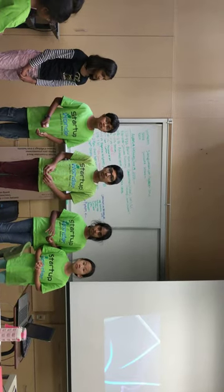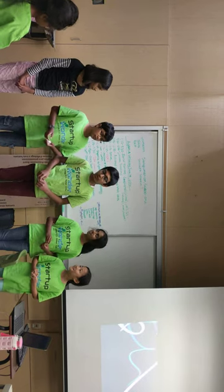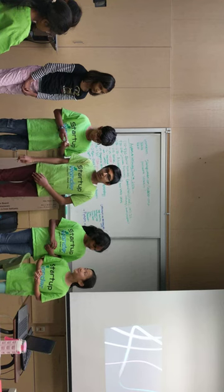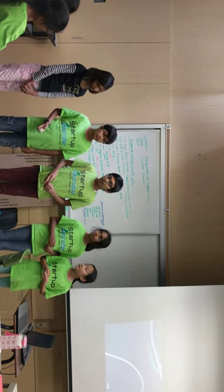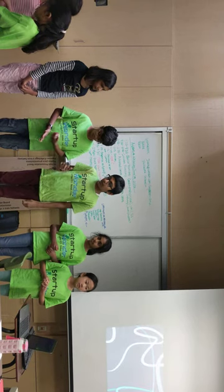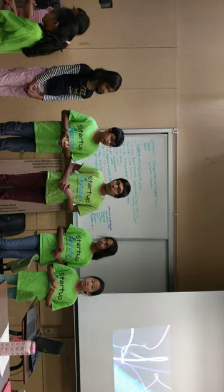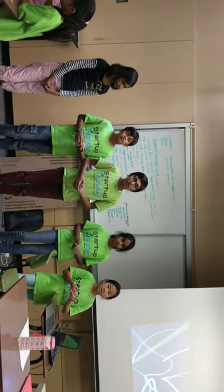How will you advertise? We will put it online and keep it in local stores and cleaning stores, as well as where people sell toothpaste — places like Walmart and Costco.